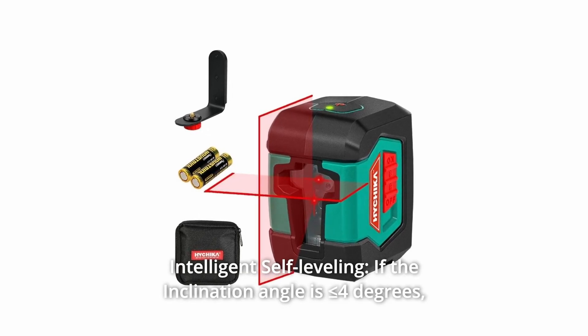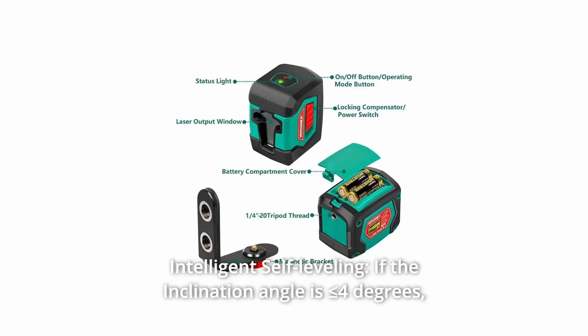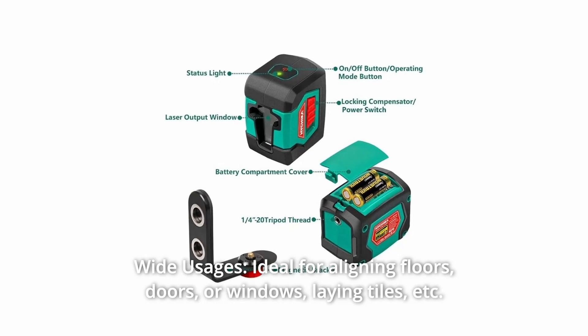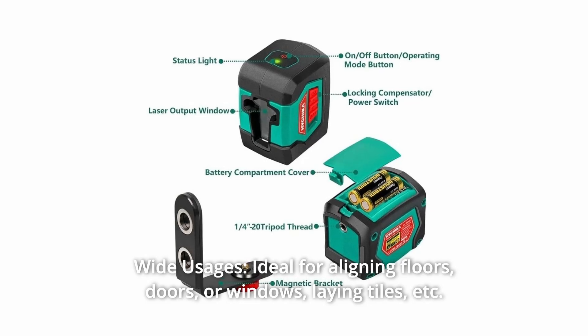Intelligent self-leveling: if the inclination angle is less than or equal to 4 degrees, the laser will automatically level. Wide usages — ideal for aligning floors, doors, or windows, laying tiles, etc.